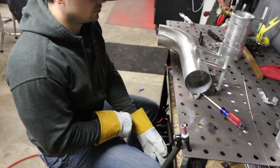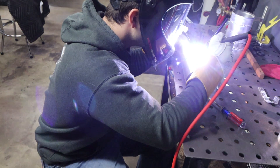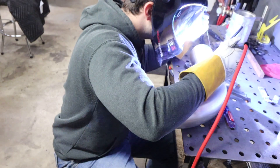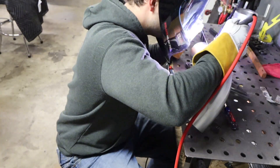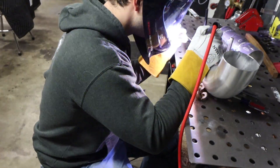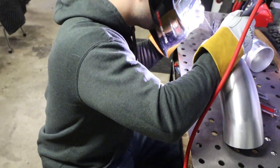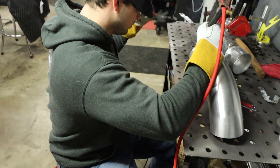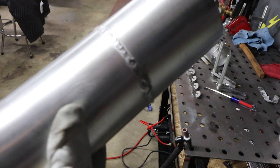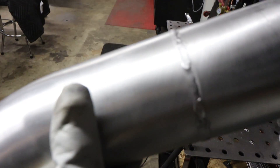This is the real deal now. I ain't even mad — that is not too shabby. Certainly not perfect, but it's good practice, that's for sure.